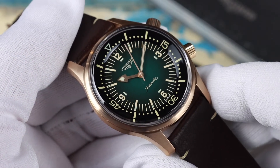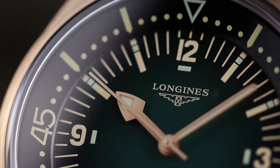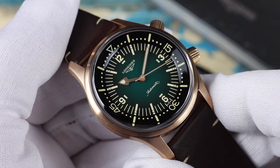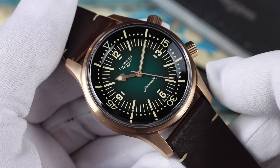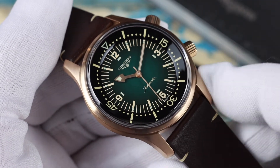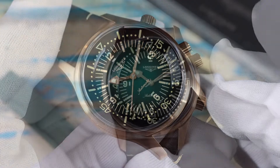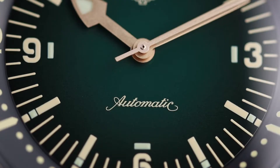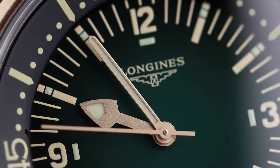The dial goes from green at the center and transitions to black on the outer perimeter. One thing worth mentioning is the date — or actually the lack of date. The originals were without date, as were the first reissues. They added the date a few years back, and this is the first Legend Diver without one again for quite a while. It keeps more in line with the original from the 60s, and I think it does look better without the date. I like the font they're using at the 3, 6, 9, and 12, and there's cool script just above the 6 where it's printed automatic. Up at the 12 is the old school winged hourglass logo.